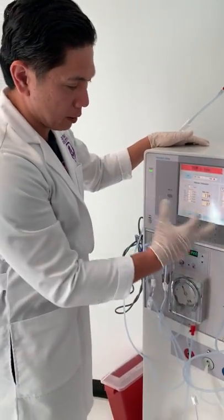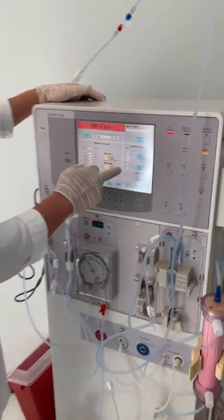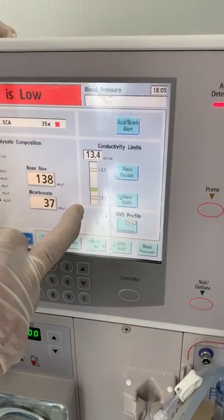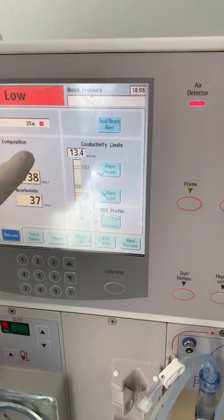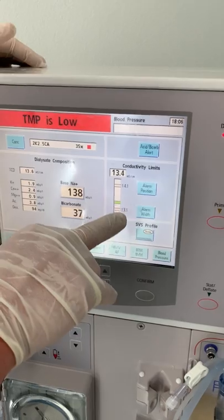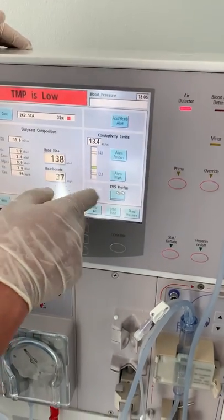This video is about how to put your machine on test. Right now, as you can see, our connectivity is at a level between 12.6 and 14.3, so we are right in the middle. It turns green if you are good to go, so you want to put it right in the middle.